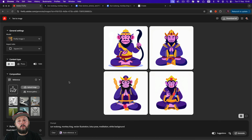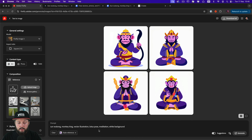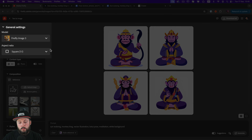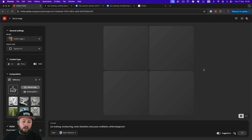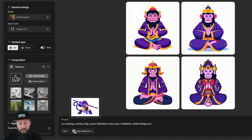Now it's time to take a look at what can be generated using simple prompts. Here I used 'Sun Wukong, Monkey King, vector illustration, lotus pose, meditation, white background' on Adobe Firefly using the Firefly Image 3 model, which is currently Adobe's most advanced image model. I also used a style reference — my actual illustration — uploaded to see whether it could beat my illustration. Let's do another generate and see the results.